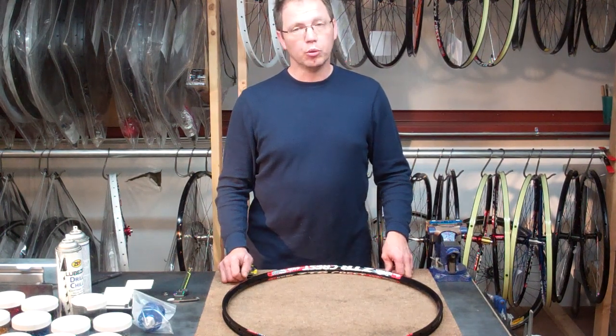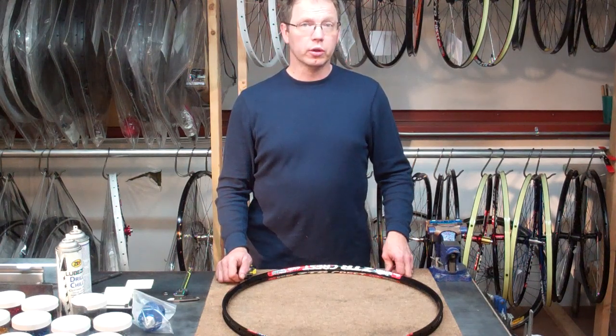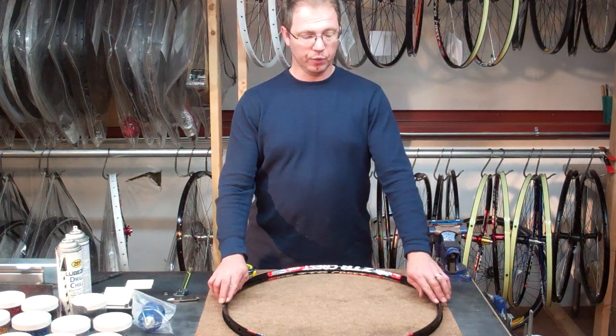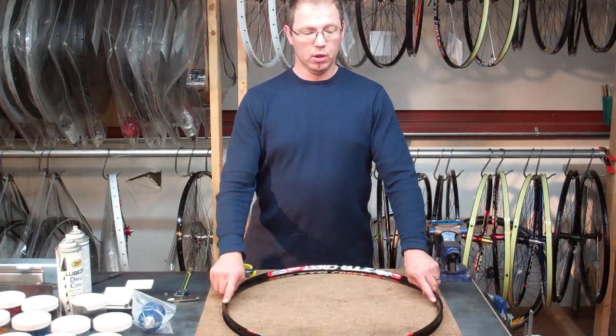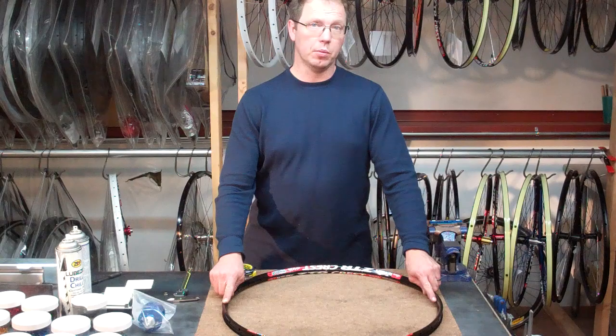Now with that 560mm measurement, we're going to go ahead and add an additional 2mm, which is your average wall thickness for an aluminum rim, at two different points — here and here. That will give us a total of 4mm plus the 560mm across the interior surface, giving us an ERD, or effective rim diameter, of 564. That's how we measure our rim.